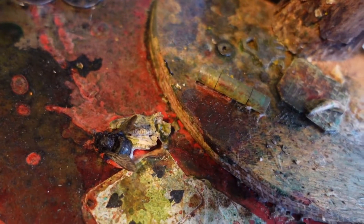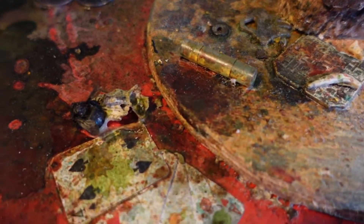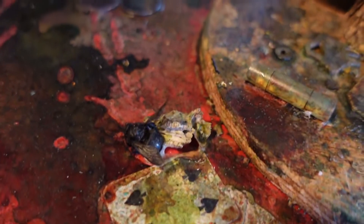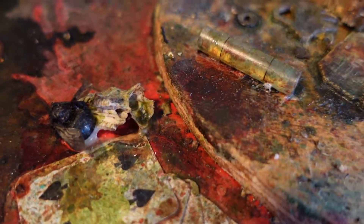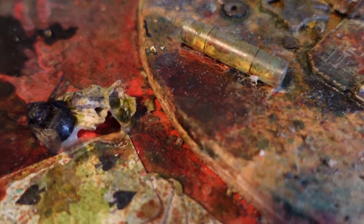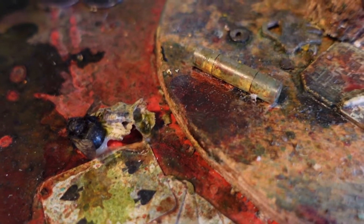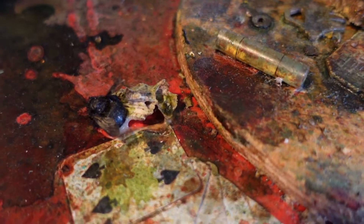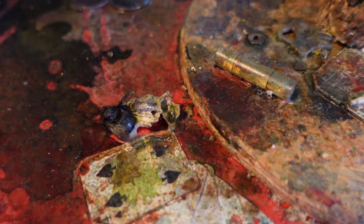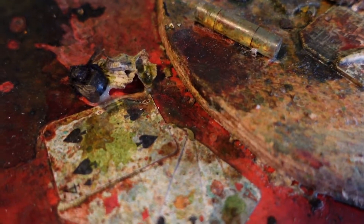I truly believe I'm honoring these bones, these long-lost animals that find their way to me. I feel like I'm putting them on a pedestal — come join all these other interesting objects and have new life. That's what I think about all these objects really: I'm trying to give them new life, take them off the street, out of the garden, and make them part of a new story.